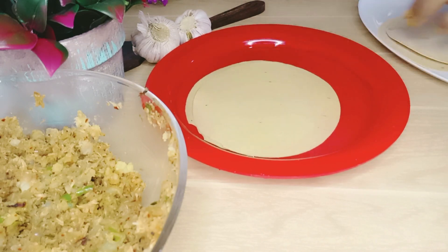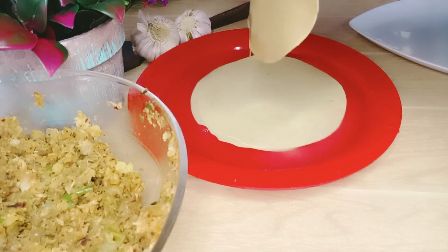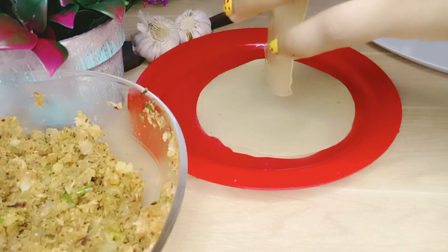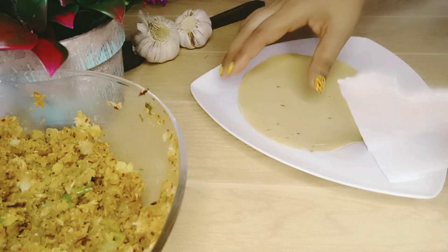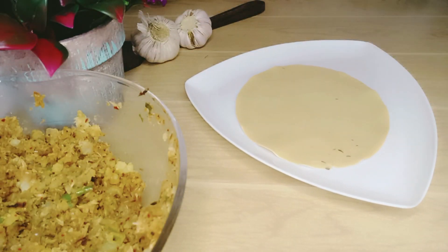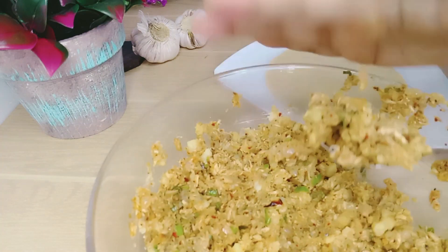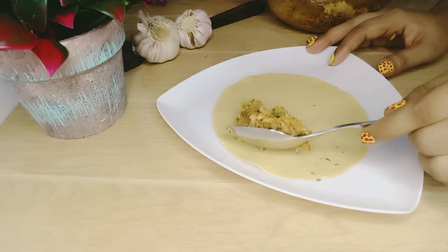We will use the tissue to apply a tissue to the tissue.